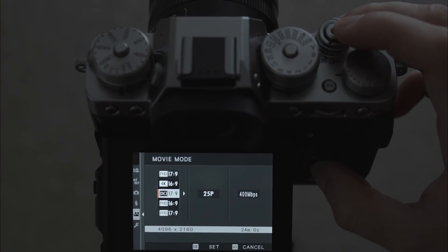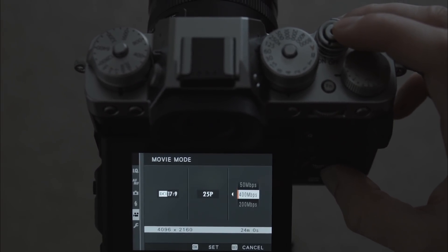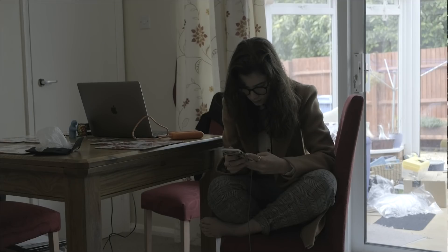Hey, I'm Lazy Video Guy. Today I'm being a little bit more lazy than usual and just doing it handheld, because I can't really set up a tripod. We're going to be looking at high ISO today — F-log up to 12,800 and the Eterna profile as well, again up to 12,800. We're going to go up incrementally and compare the two, recording DCI 4K 25p at 400 megabits per second in All-Intra compression.